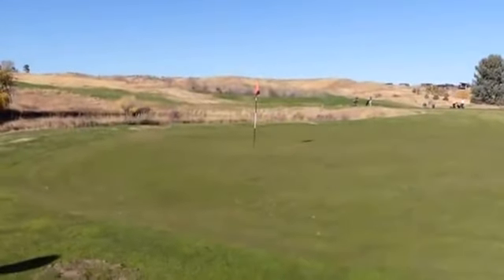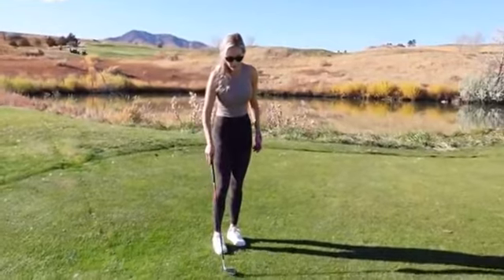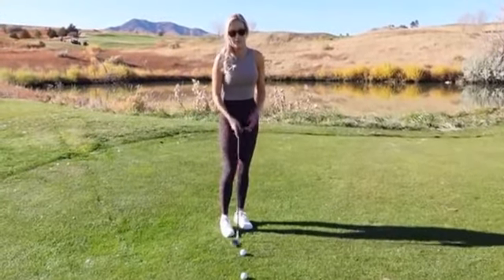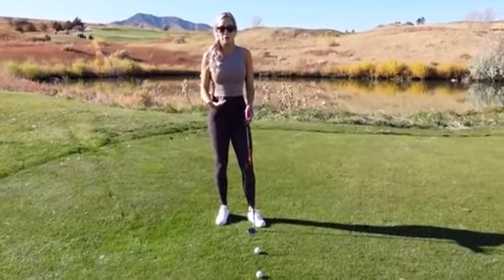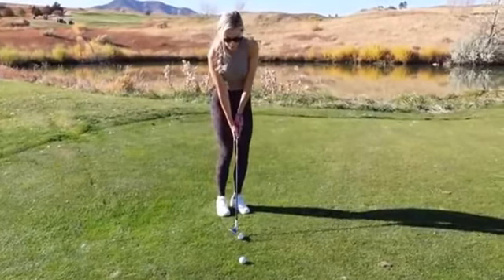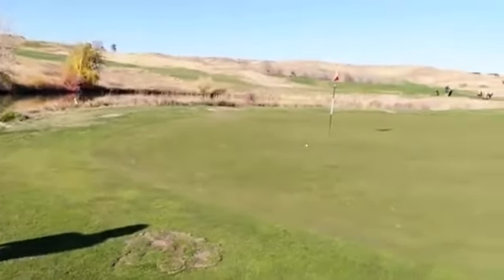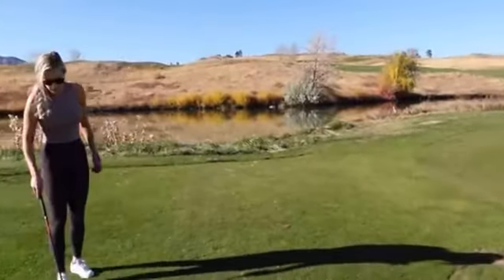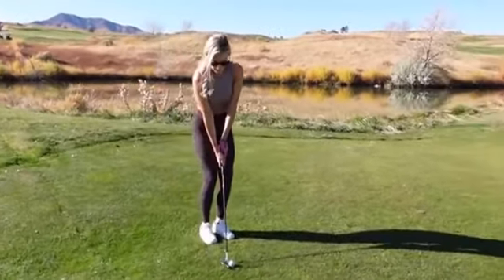Just like that. If you can see how effortless that looks — that comes with a lot of time and practice, but it's really just confidence and not making it too hard on yourself. I feel like people when it comes to short game complicate it so much and the tempo is all wrong. If you just let the club do the work and trust that it's going to come down on the ball, you don't have to put too much energy into it, and it's going to be more consistent for you.